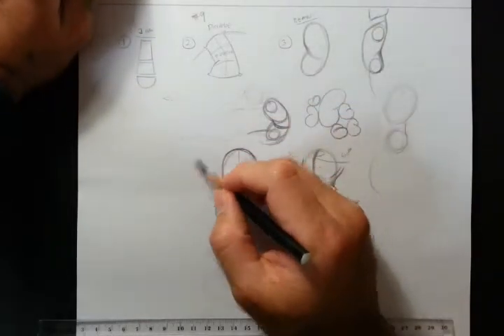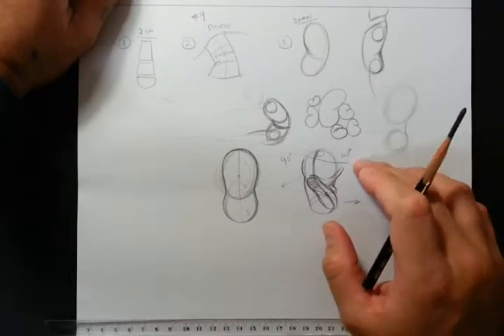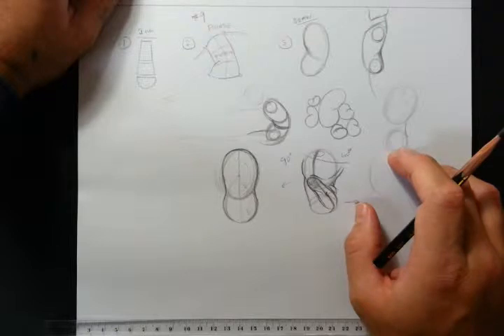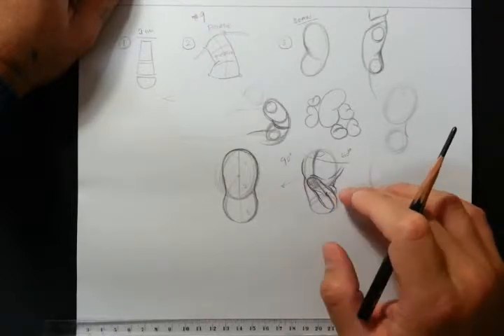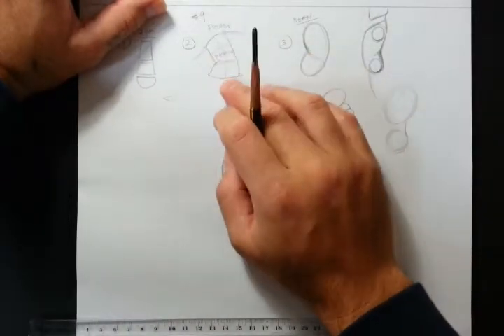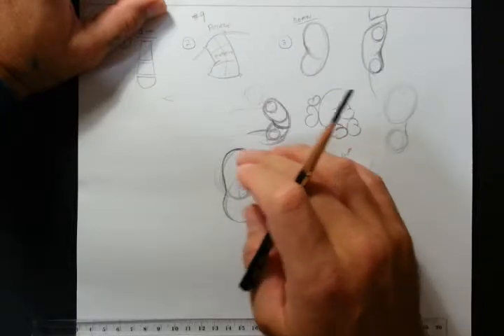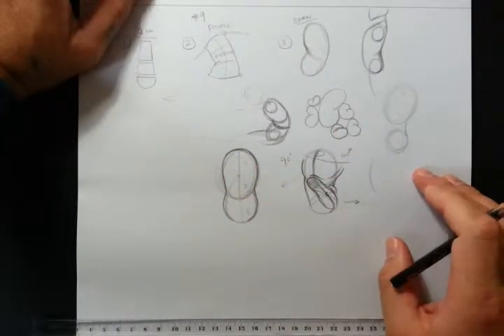Once you've drawn something in a particular view, the second time you go to draw it you can do it without really looking at it. That's why figure drawing classes are pretty important for people very interested in this — so they can see how the human figure really looks in a particular position, and when it comes to making it up, they can draw on what they know to make it look a lot more realistic.